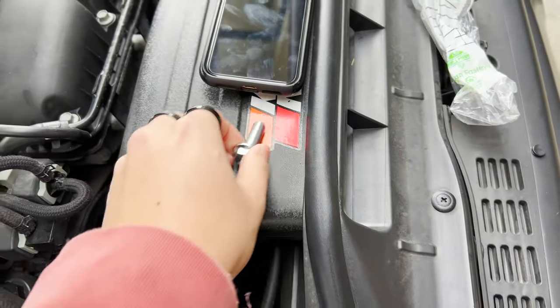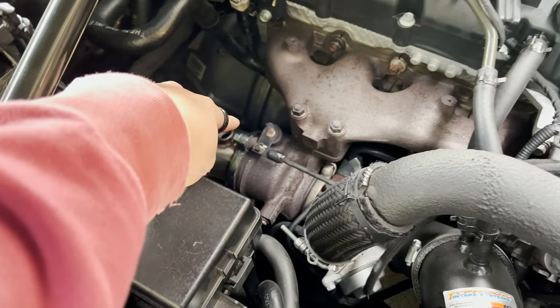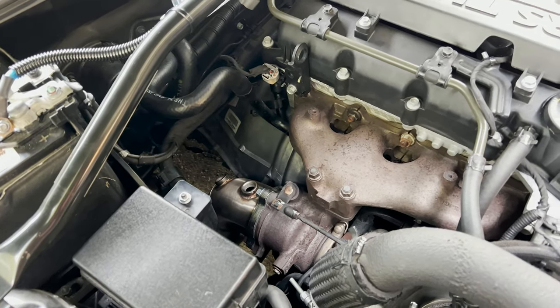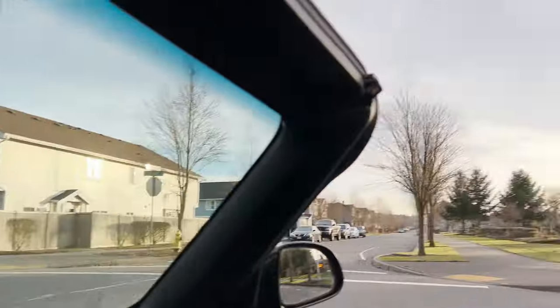I picked up some bolts from Ace Hardware and they bolt in perfectly, all good to go. Just gonna tighten it up and then all we have to do is wait for the O2 sensors. I can't wait to hear how she sounds.